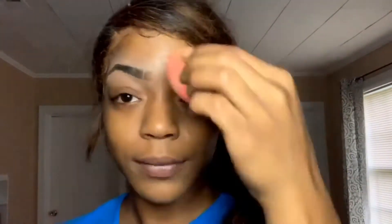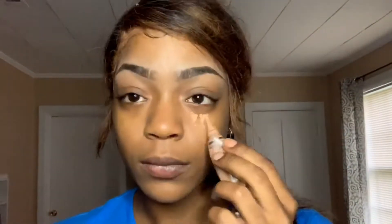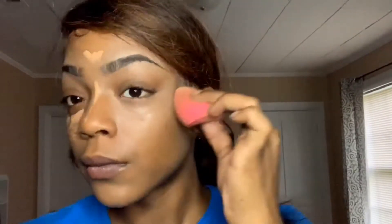I'm really not going to pay attention to under my eyes because I'm going to be applying concealer there. The next thing I'm going to take is my LA Girl Pro concealer and I'm going to highlight with that under my eyes, on the bridge of my nose, on my forehead, and on my chin. I'm just going to take that wet beauty blender and blend that out.